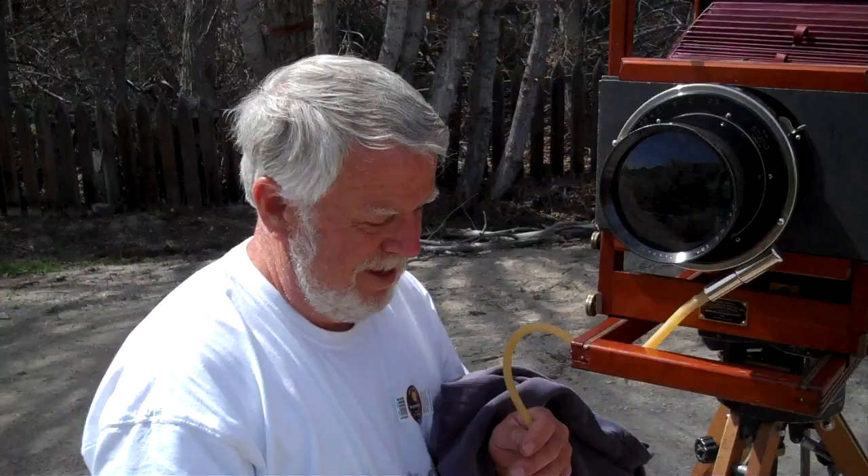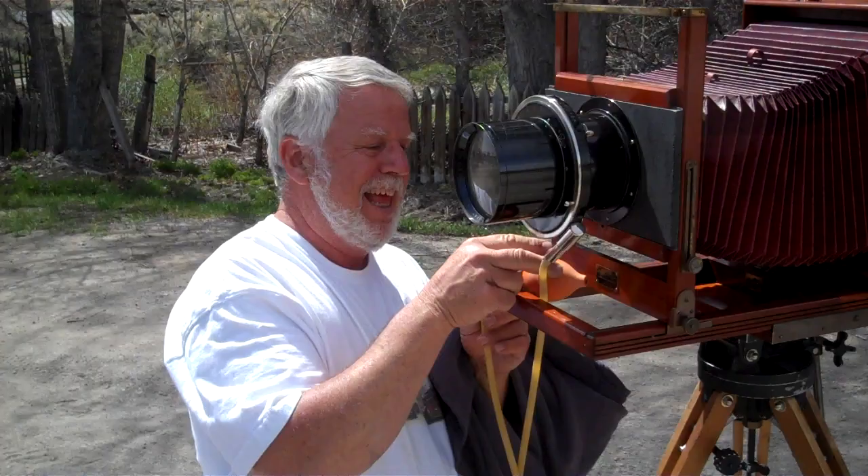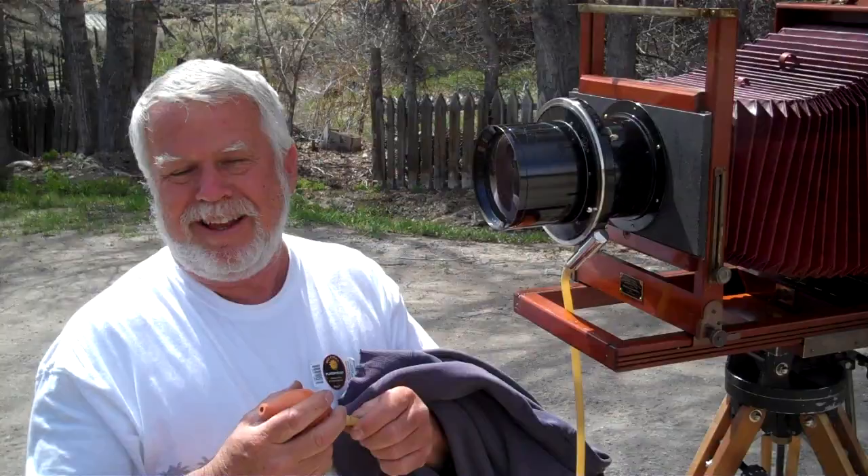You're gonna have to pay some hush money to keep this video from getting out. f/6.3 on an 18-inch Verito — do you think that I'm shooting this or you're shooting this? Six point three is not Jim Galli style.